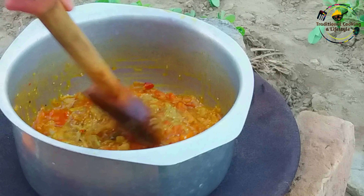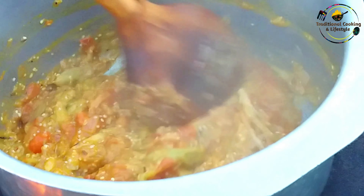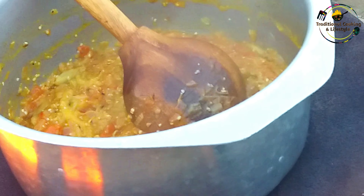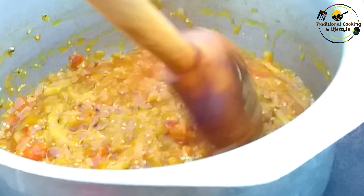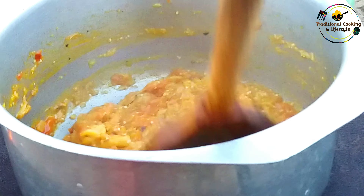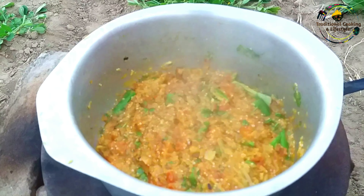We will cook it so that the flavors are well absorbed and it will be good. Now we will add the final tomato paste, mix it all in, and leave it for 2 minutes to finish cooking.